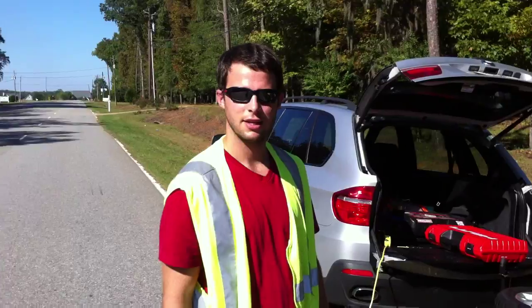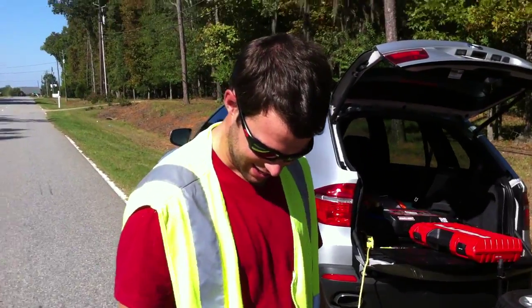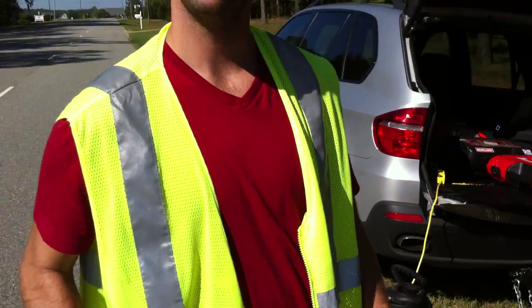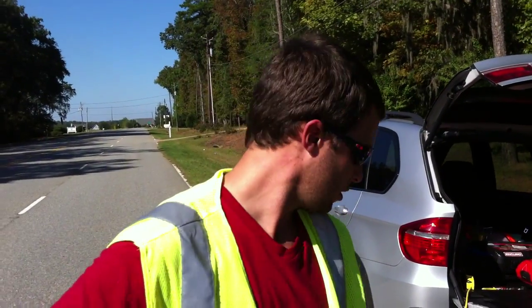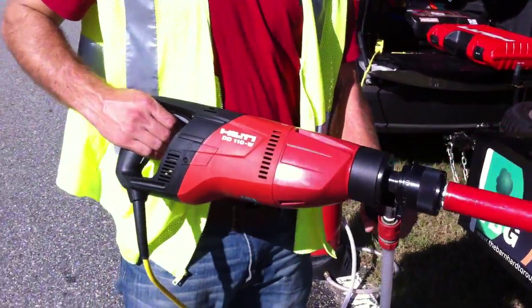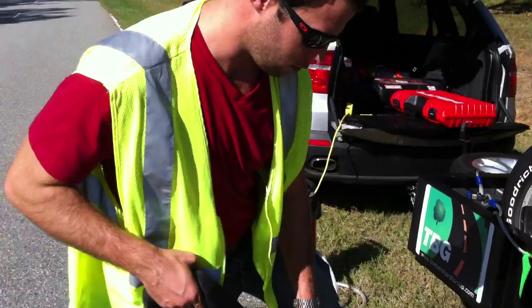Evan's evolved here — he thinks it's like Christmas morning. Evan, walk us through this, what have we got here today? We got a diamond blade coring drill, we have our water, and we're going to core us an inch and a half corer over here.